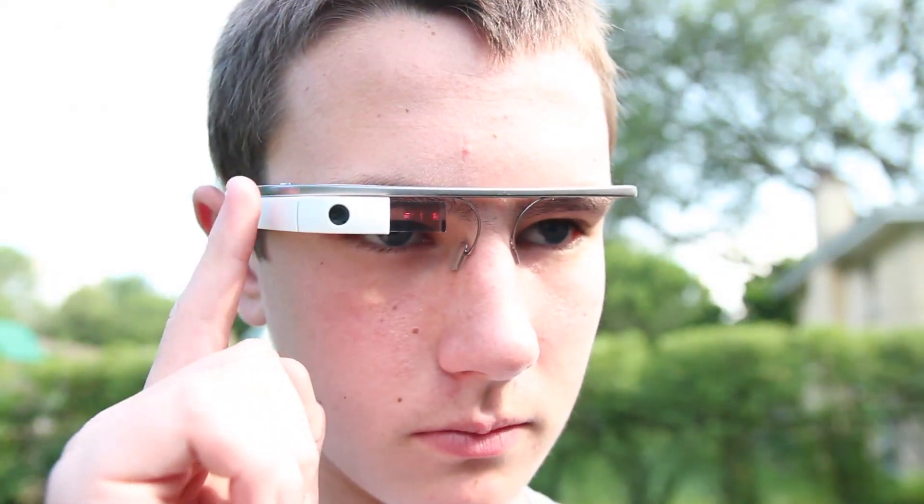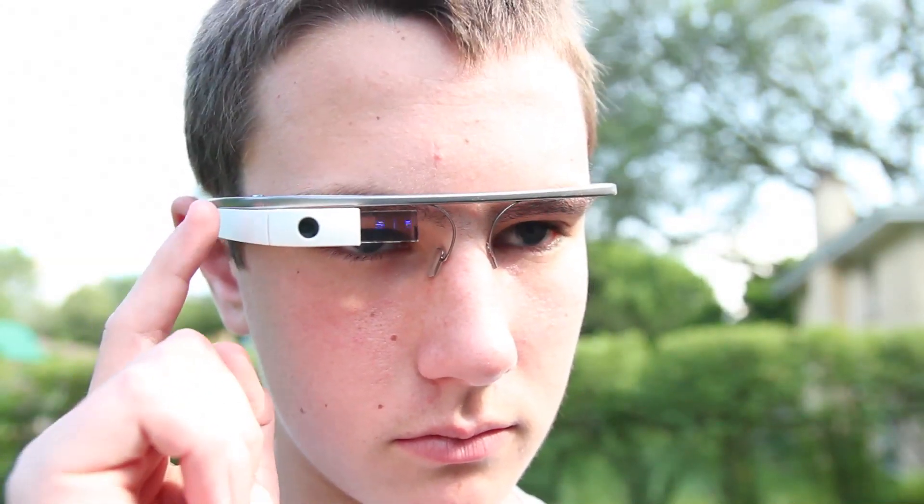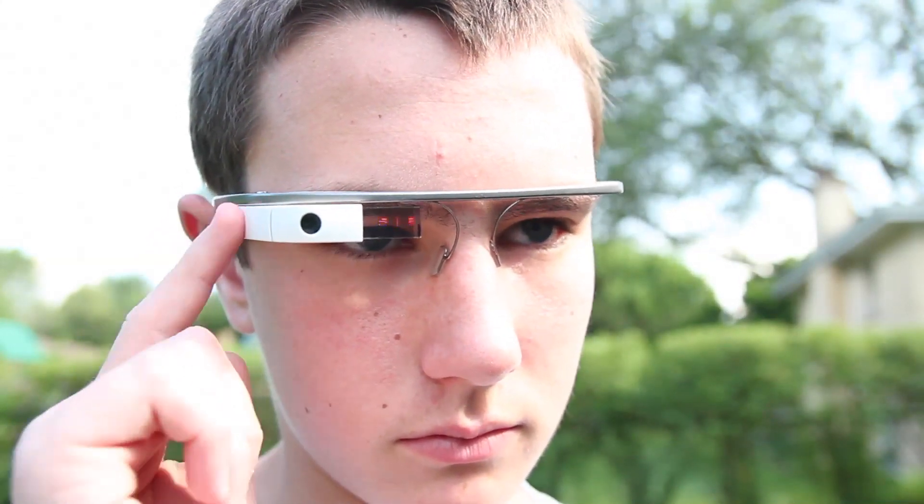To wrap up this hardware review, this is how it looks using Google Glass — you kind of look like you're staring off into space a little. Again, you just have to get used to it and people will adjust.